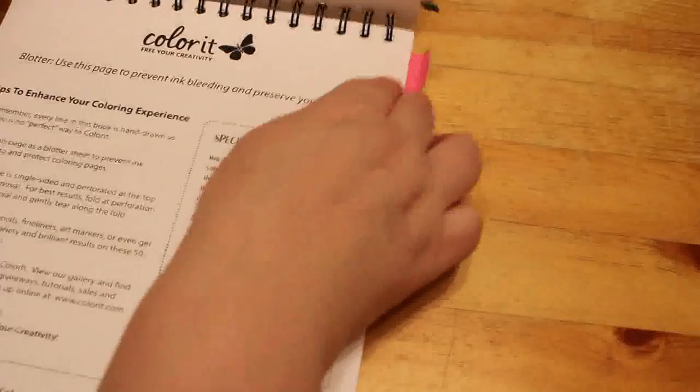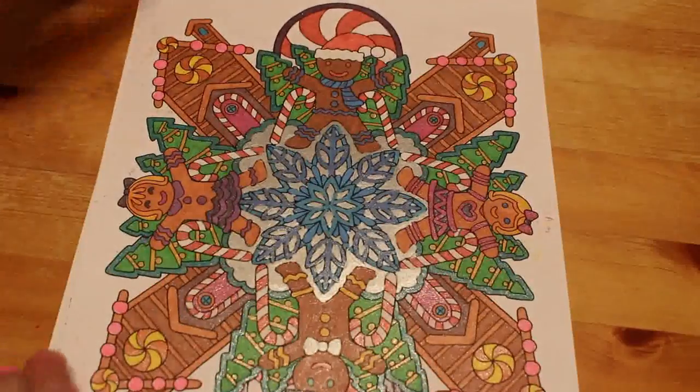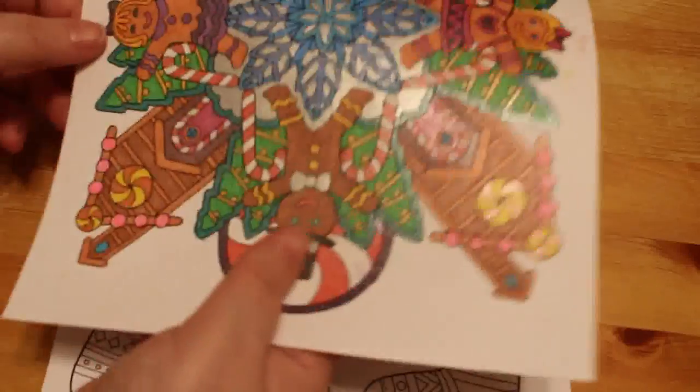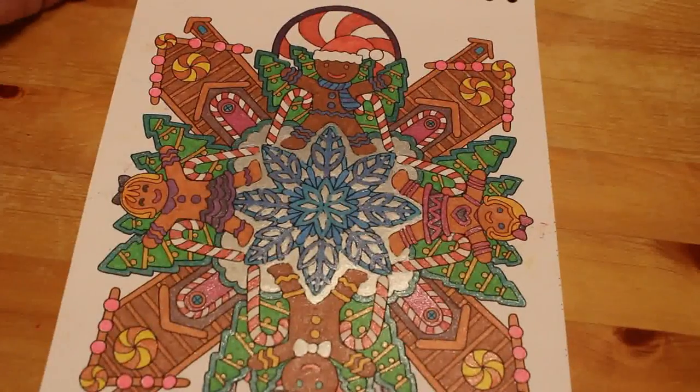Colour It — Colorful Christmas. We did this one on camera — the pattern of gingerbread men and women and houses — done with gel pens, all glitter gel pens and some Wink of Stella. I like this one.